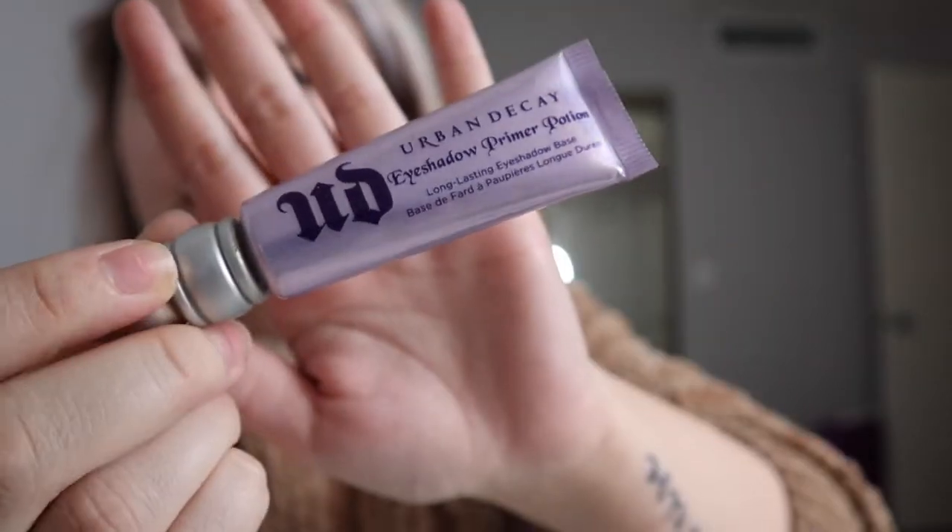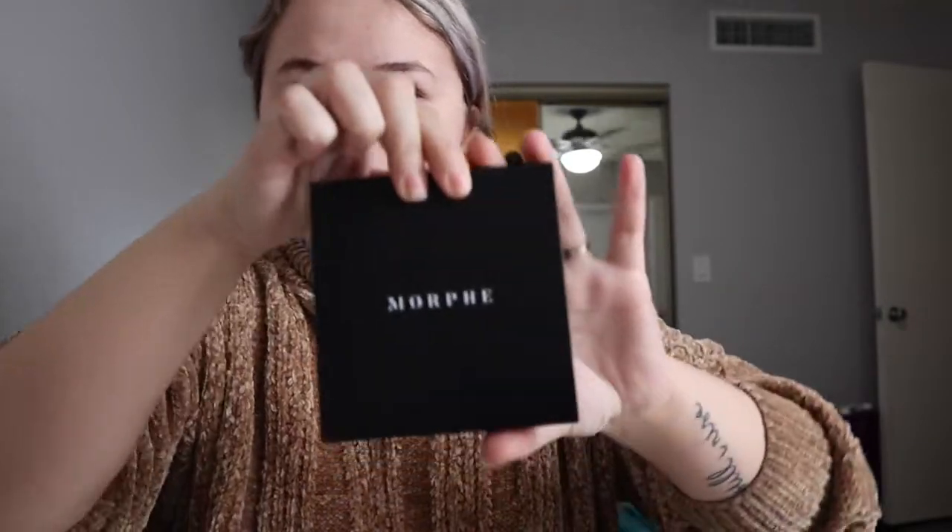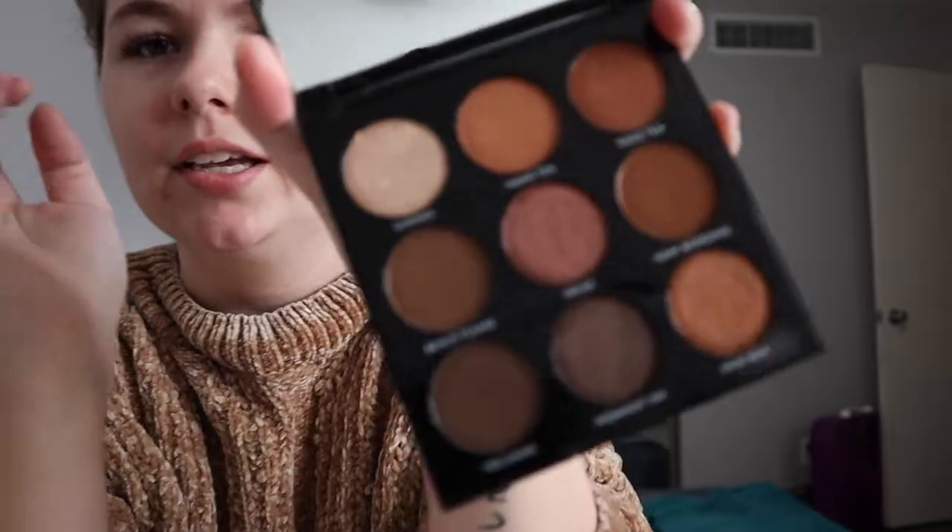For priming I'm gonna use my Urban Decay Eyeshadow Primer Potion. This stuff is super awesome — I got it in a holiday set a couple years ago. I usually just use concealer but I use it on occasion. I feel like it used to be super hyped up and nobody talks about it anymore, but I still use it. Here's what it looks like — it's super tiny.